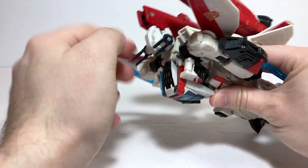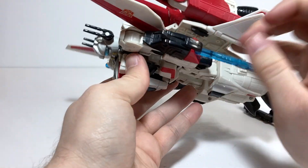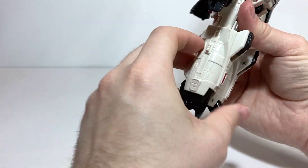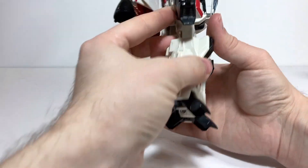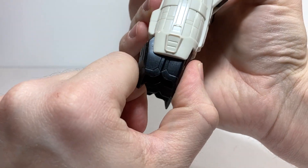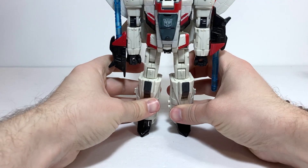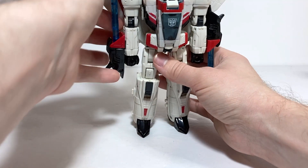Take the head and rotate it around, then take the backpack and double hinge it up so it tabs onto his back. One thing to mention is by default he definitely cannot really stand. But if you bring the feet one click forward when you close them, then when you open them up they're ever so slightly leaning forward, which means he can actually reasonably stand up. That's just a little trick to mitigate that.